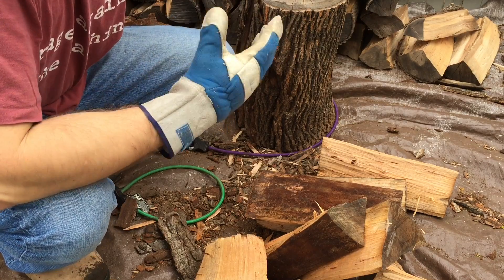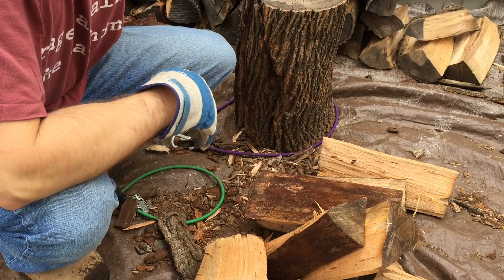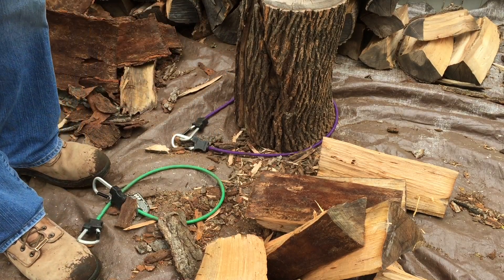Hope this is helpful to someone out there trying to split wood for the first time, or who doesn't have a hydraulic splitter and wants to do it by hand. Thanks guys!